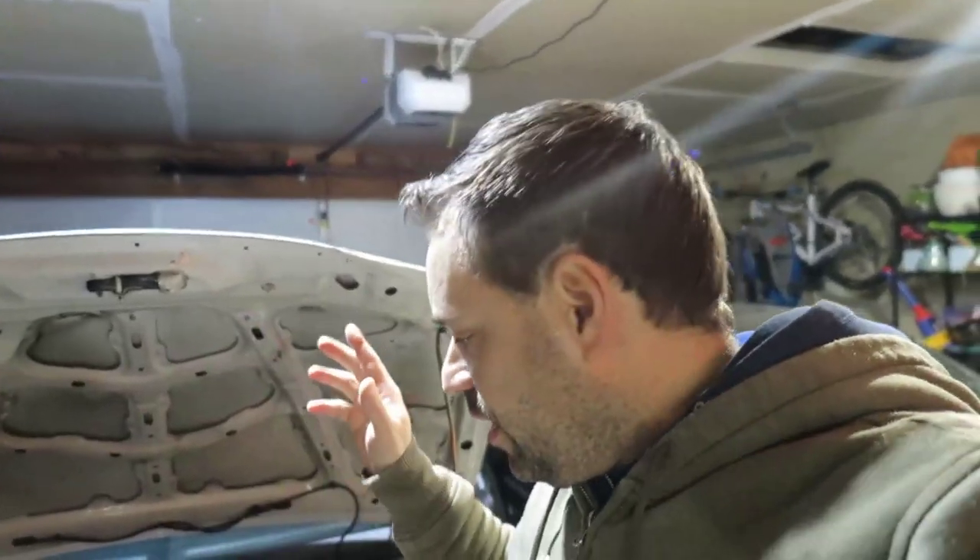I forgot about it and did a few pulls while tuning until it started squeaking. I wasn't paying attention. Something happened with my wastegate — it was escaping some air and getting hotter — but I don't think that was the reason either. Then all of a sudden the belt just went away.